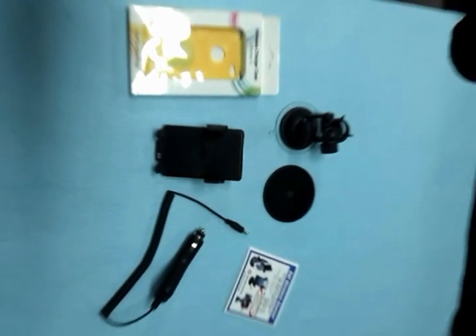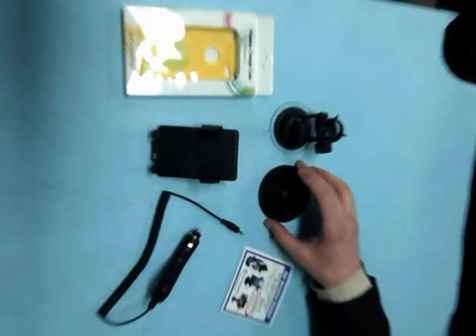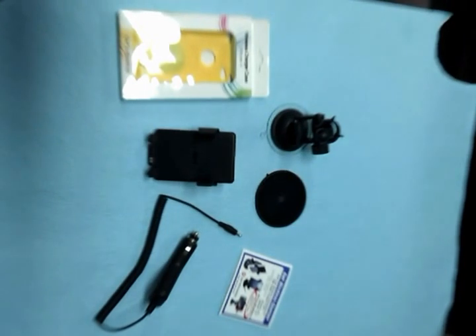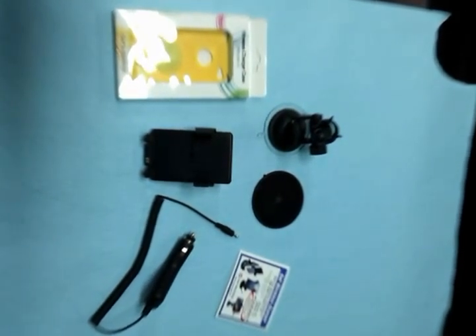Your charger set will come as shown. First, attach the adhesive pad to the desired location. Next, take the car pad holder and attach it to the cradle as demonstrated here.